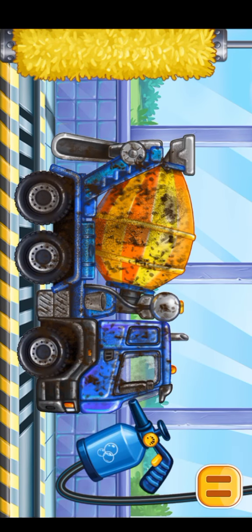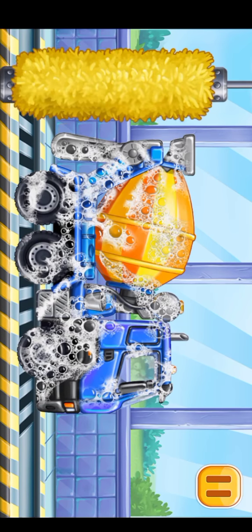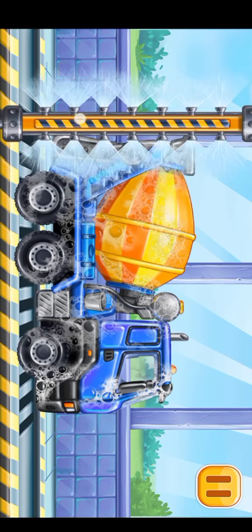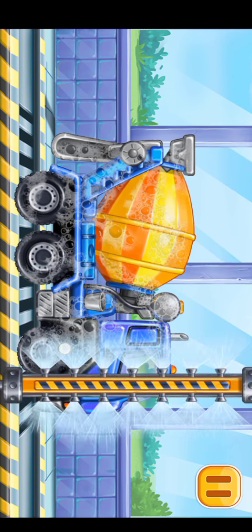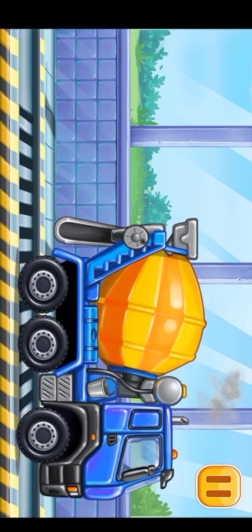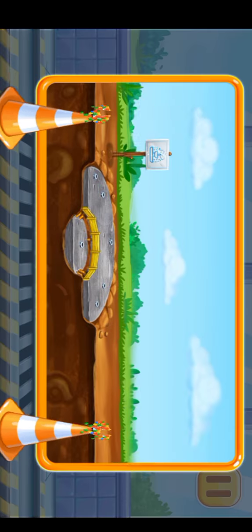Let's get the embedded hoses for the nozzles ready. Now we need to wash it clean — cement mixer. You're doing really great.